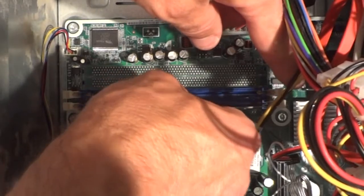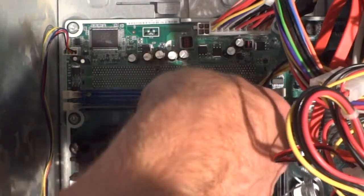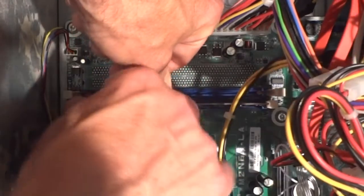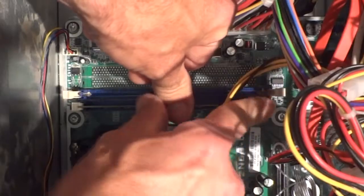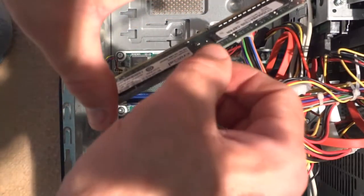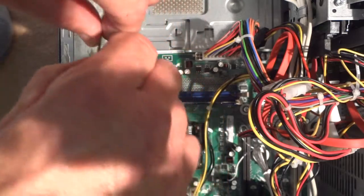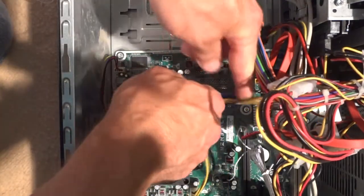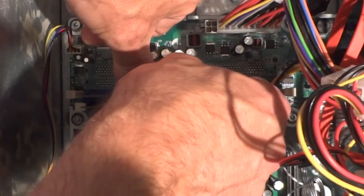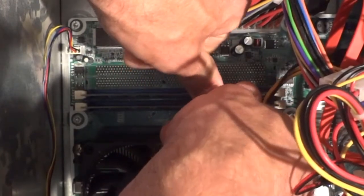I'll line it up in there and then push it down. The little levers are going to close up on the side and snap it into place. Then I take the other one — handling it by the edges and avoiding touching the contacts as much as possible. Remember to discharge frequently so you don't build up a static charge. Just push it down and it'll snap right into place.